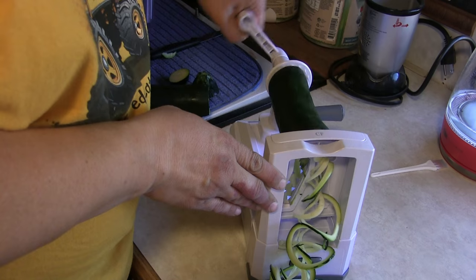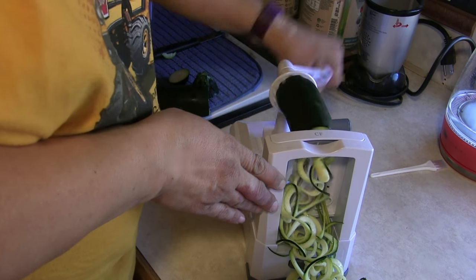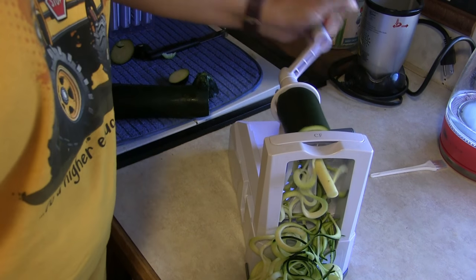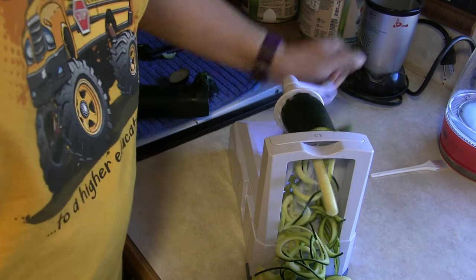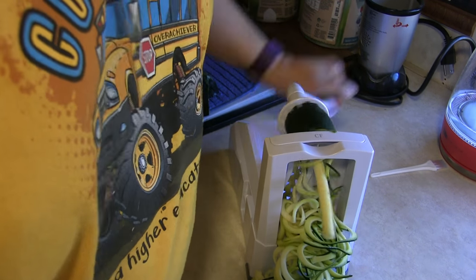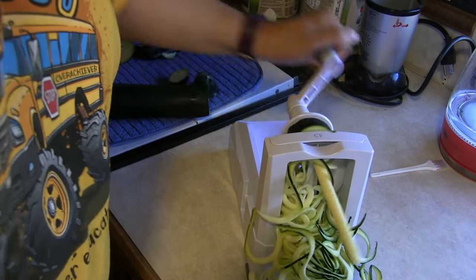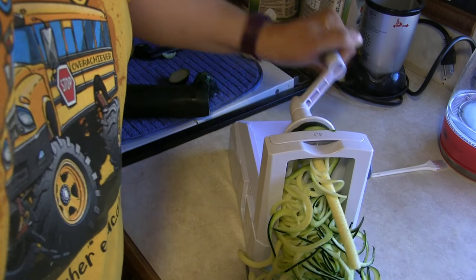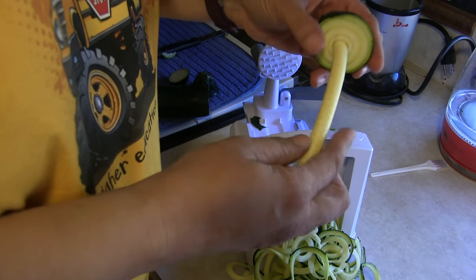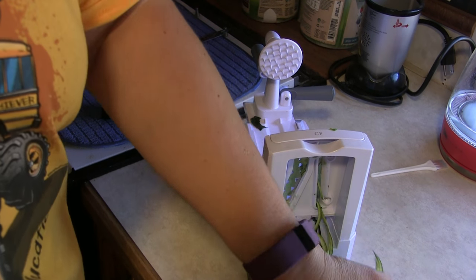Holy cow, that is so much easier than that handheld thing. This is like magic. And the suction cup is holding it steady even when I'm pushing fairly hard. And there it is — it stops itself before you actually get to the end. So you have this leftover crazy-looking thing, and look at that: perfect noodles.